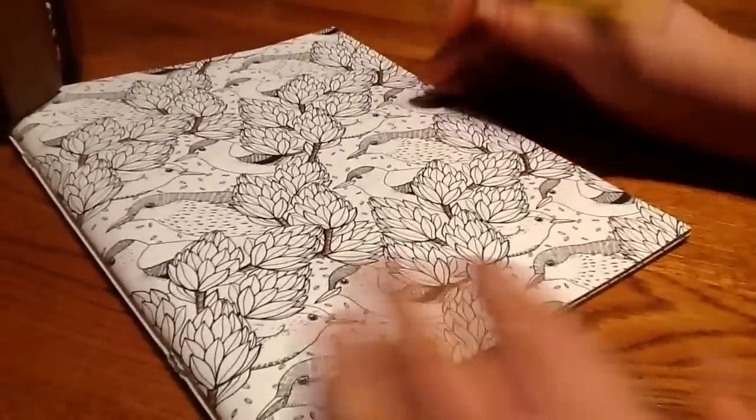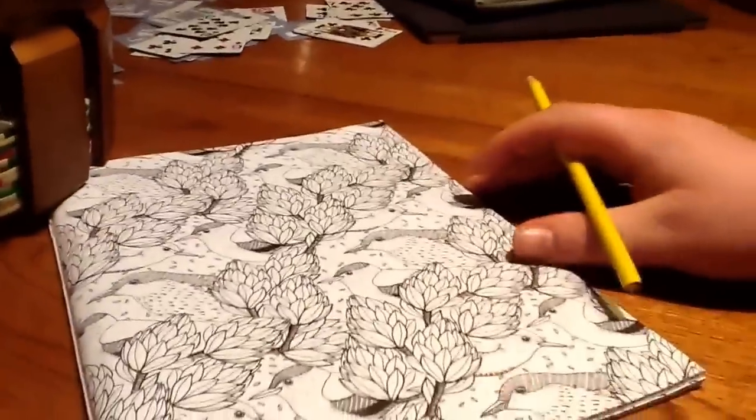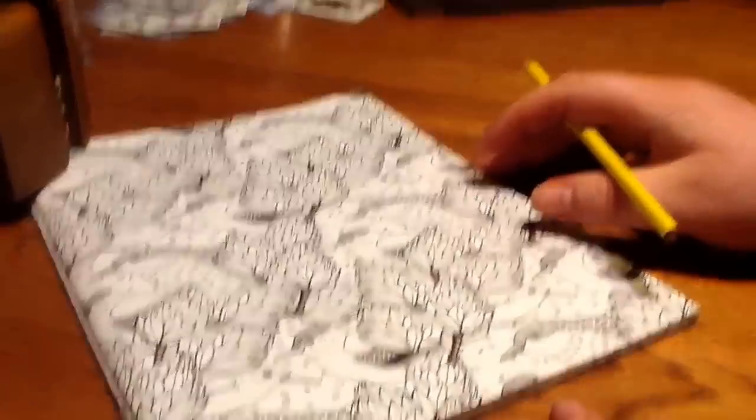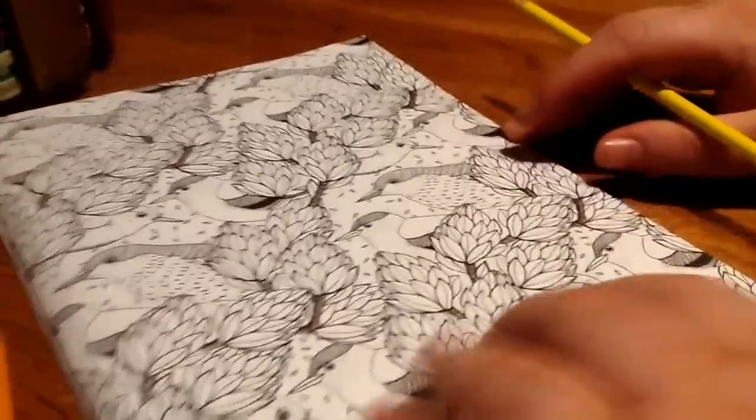A lot of people for Christmas got these adult coloring books, and I've watched some videos on how people color them — they do a horrible job teaching people how to color well. So I'm going to show you how I do it.